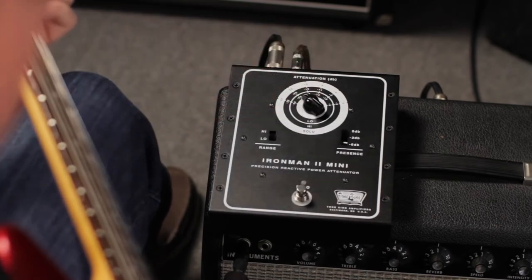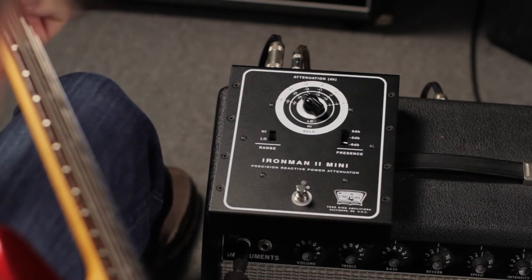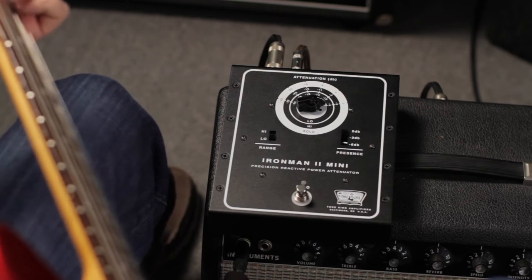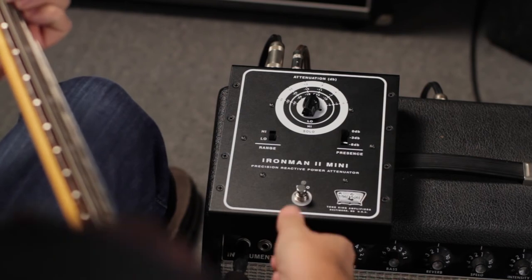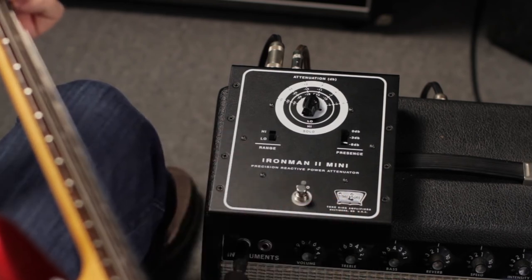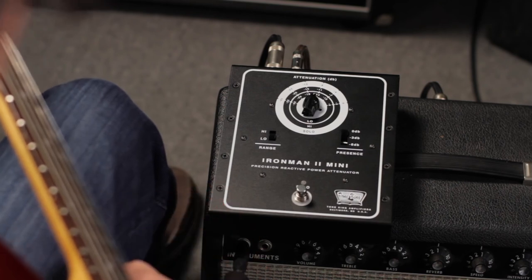It can even get really quiet, and the wonderful part about the Iron Man 2 Mini is it still feels like the same amp raging loud under your fingers, or you can go all the way back up. If I were on stage playing down a couple of clicks and it's time for a solo, the solo function provides the perfect amount of volume boost to get over the band, cut through for your solo, and then get back to the glorious controlled tone. Iron Man 2 Mini — it allows you to use your amp to get your tone at any volume.